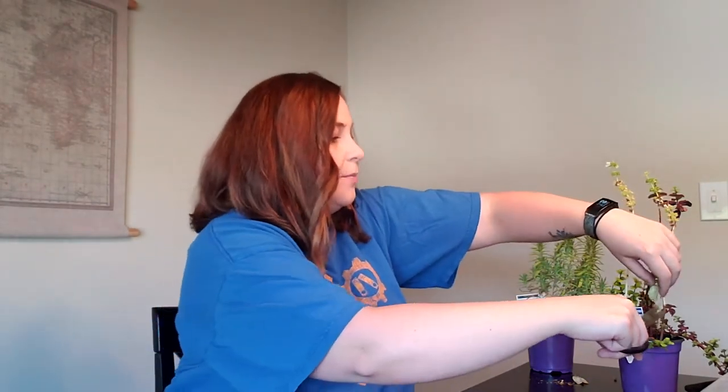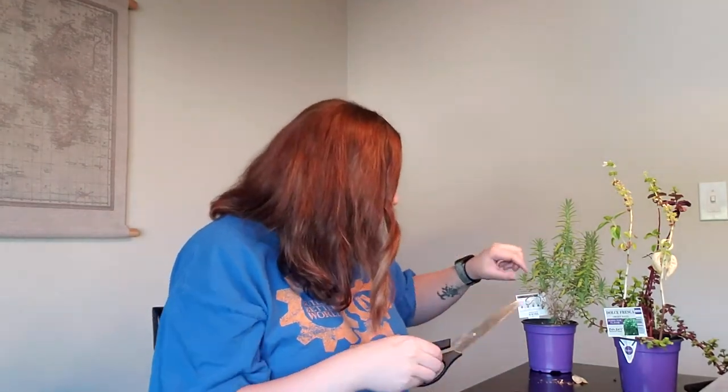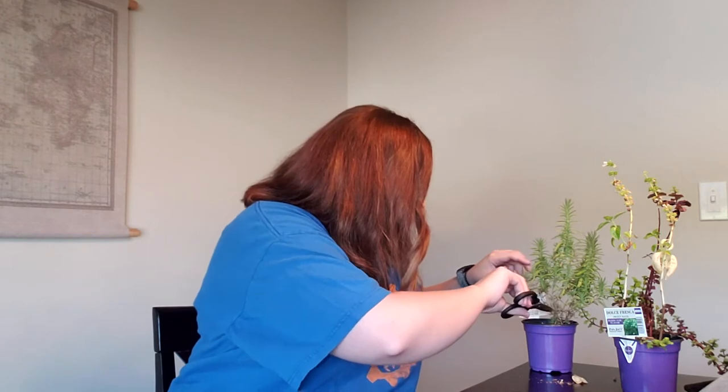Once you figure out what you want to put in it, you can either dry your stuff or put it in fresh. I'm going to do a little mix because I think it's a little prettier. So I'm going to snag some of my basil and just snip it off. This is the fresher stuff — so pretty. And just pop it right in the bag and grab some of my lavender.